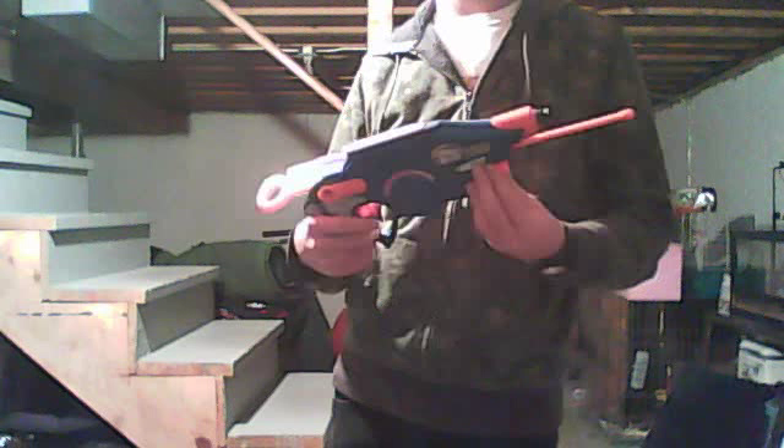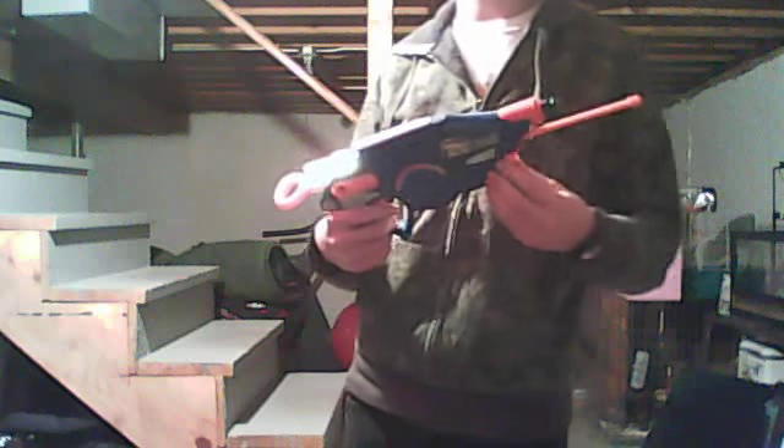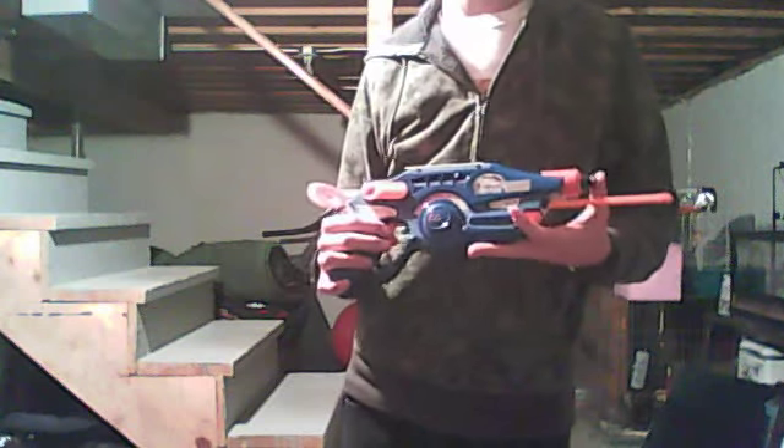Hey guys, so today I've got the Nerf Cyberstrike Comlink 2. This is just one of them — my other one is at the workshop, currently being opened up somehow. It's worth noting it has weird triangular screws that I have not been able to find a screwdriver for, at least in my arsenal.